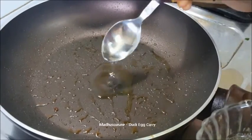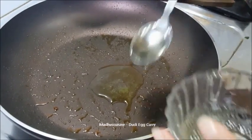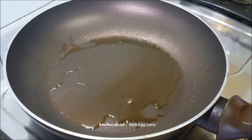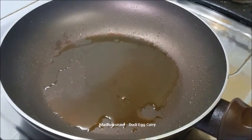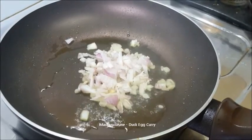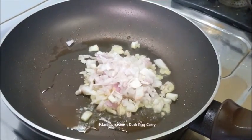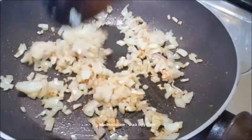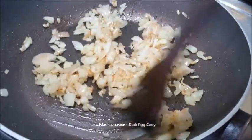Now heat some more oil and fry the chopped onion until golden brown.